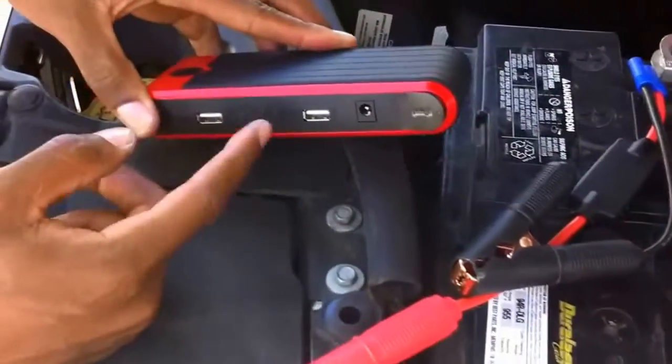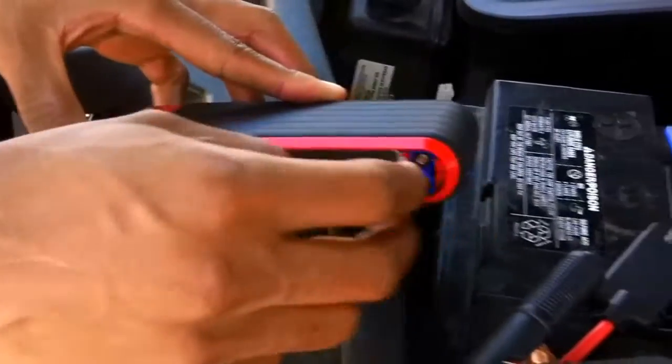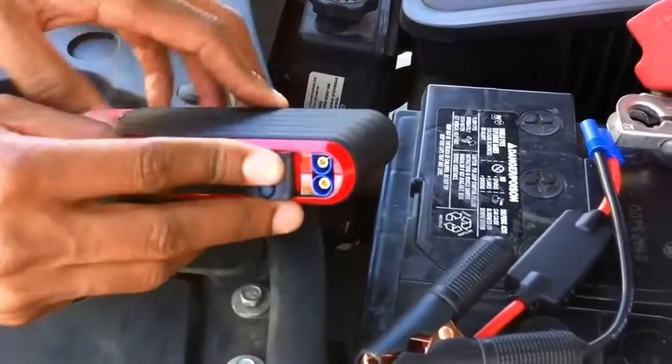You'll have indicator lights on the side. You have to make sure that you have at least two to three indicator lights lit, which will let you know you have enough power. Right here on the side, under this flap, is where the jumper cable attachment goes.